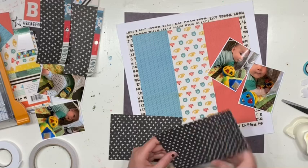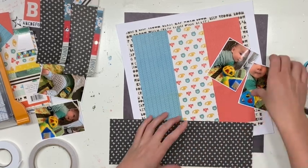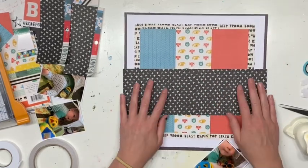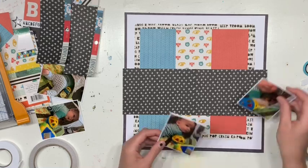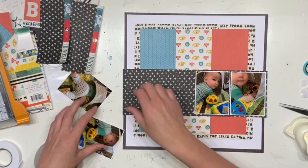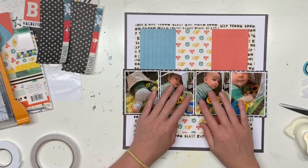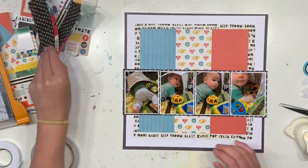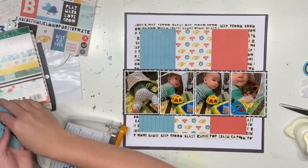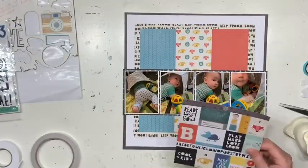Once I join that piece of patterned paper together I find out pretty quickly it's a little bit longer than the 12x12 paper. Something is not true to size — I'm not sure if it's the 6x6 pad or my 12x12 — but I need to be aware of that when gluing on the photos, because if I spread them evenly across the mat they'll actually be too big for the page.